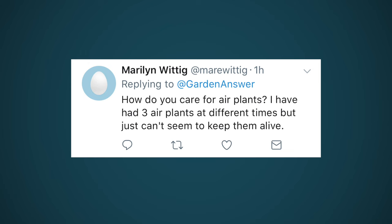How do you care for air plants? I have three air plants at different times but just can't seem to keep them alive. I had a hard time with air plants in the beginning too - we're actually going to dedicate an entire video to air plant care really soon, so stay tuned for that.